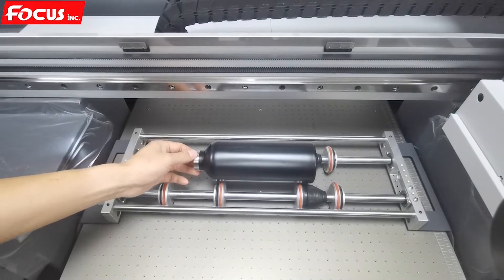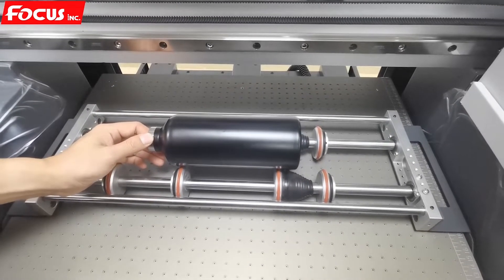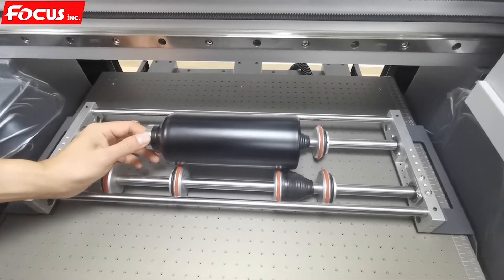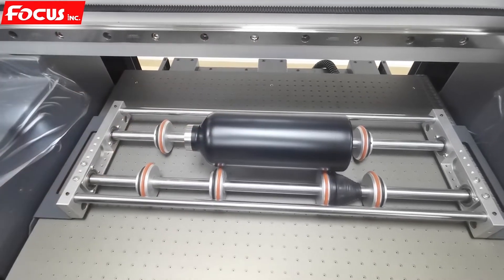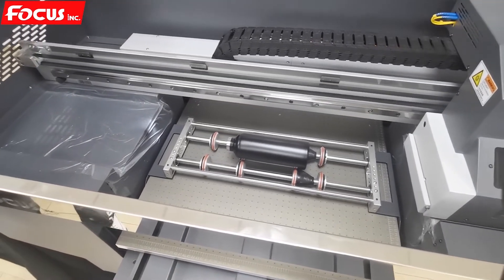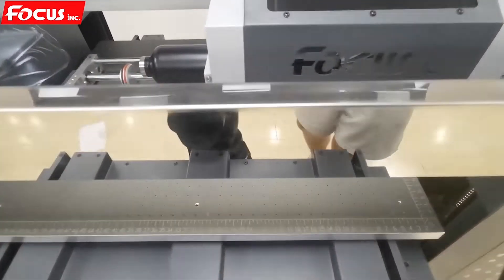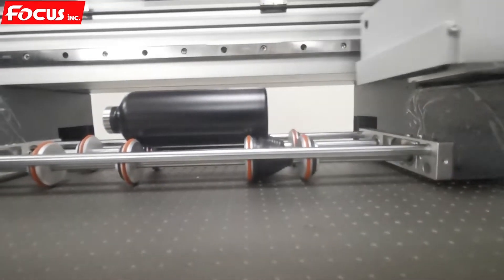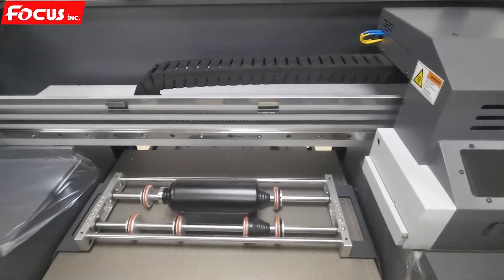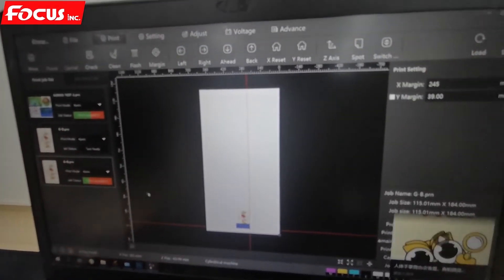Once the coating is dry, we place the bottle on top of the jig. We move out the carriage and then go back to the software to check all the settings before printing.